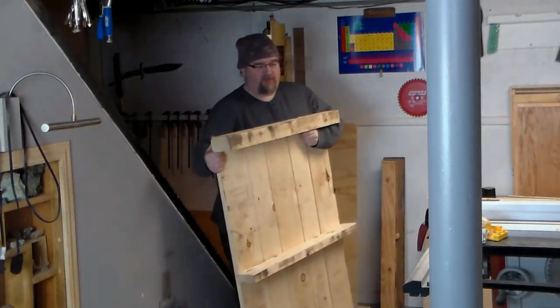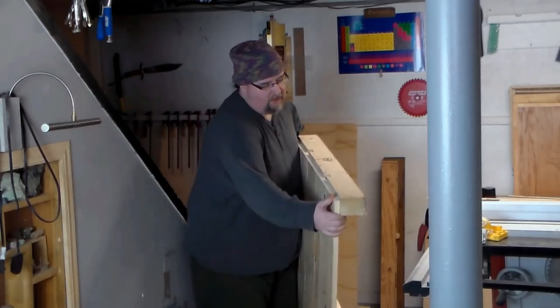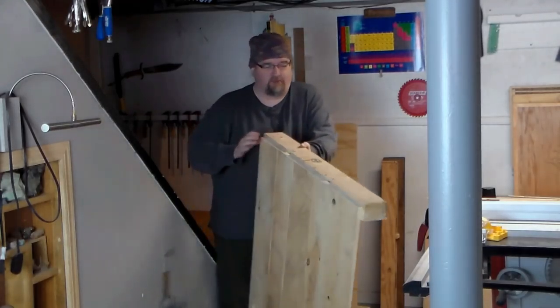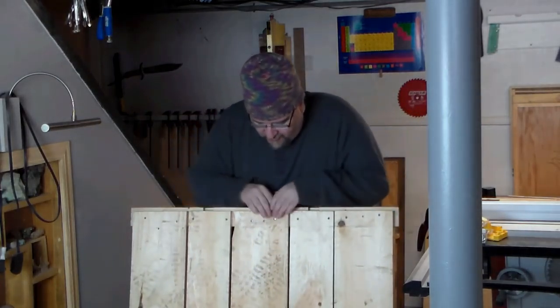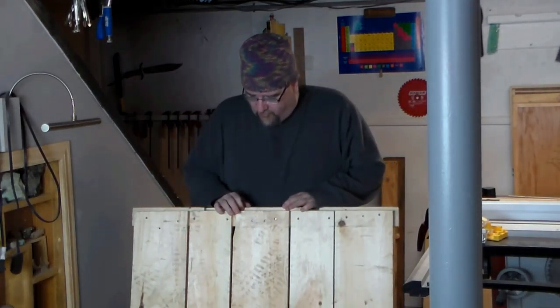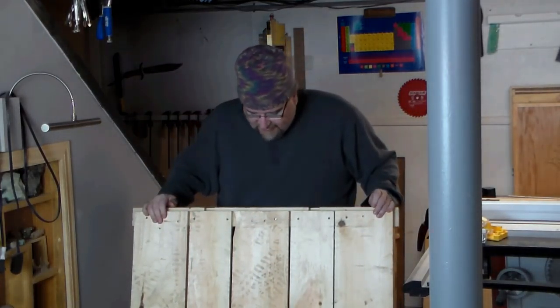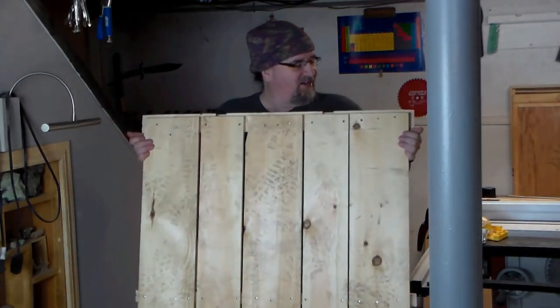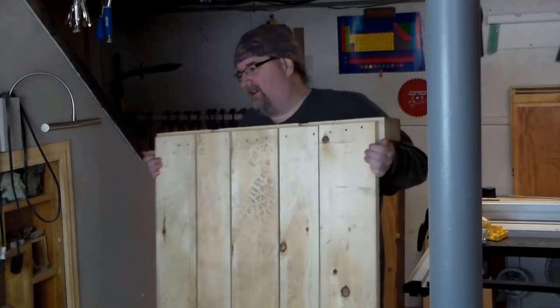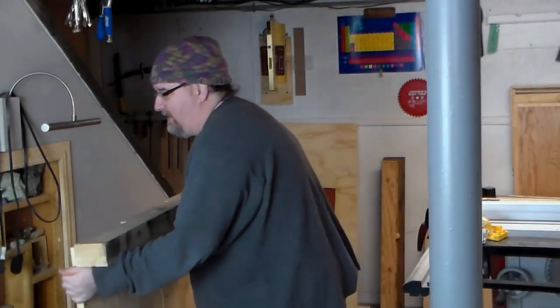I was lucky enough to find this pretty decent pallet that I'm going to use for my next project. It's got these nice wide slats that are three-quarter inch. Breaking this down would give me plenty of free lumber. I think my first project is going to be the Lunar Moth project.